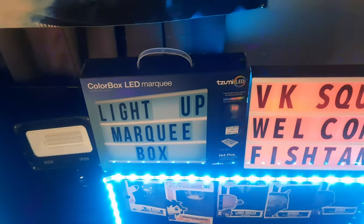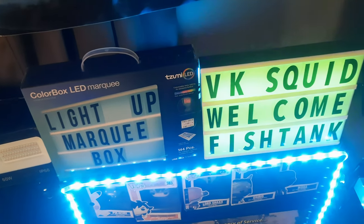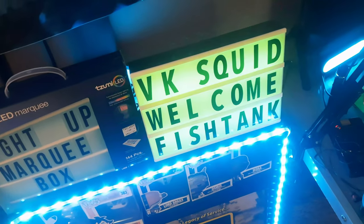Sadly, the marquee box doesn't connect to the app — it's remote only. Every time you turn it on it cycles through colors, so just keep the remote nearby and click whatever color you want. At around 13 to 15 bucks with 144 pieces, you can get two and spell out a message across a bookshelf, hang it up on the wall — really cool and cheap.